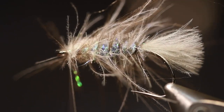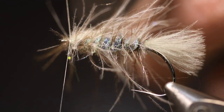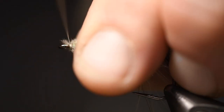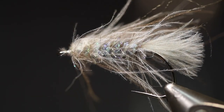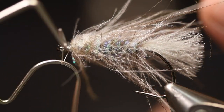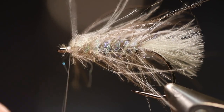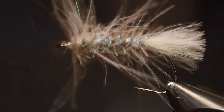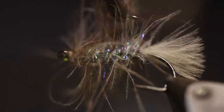Attach it with the thread like that, then whip finish.